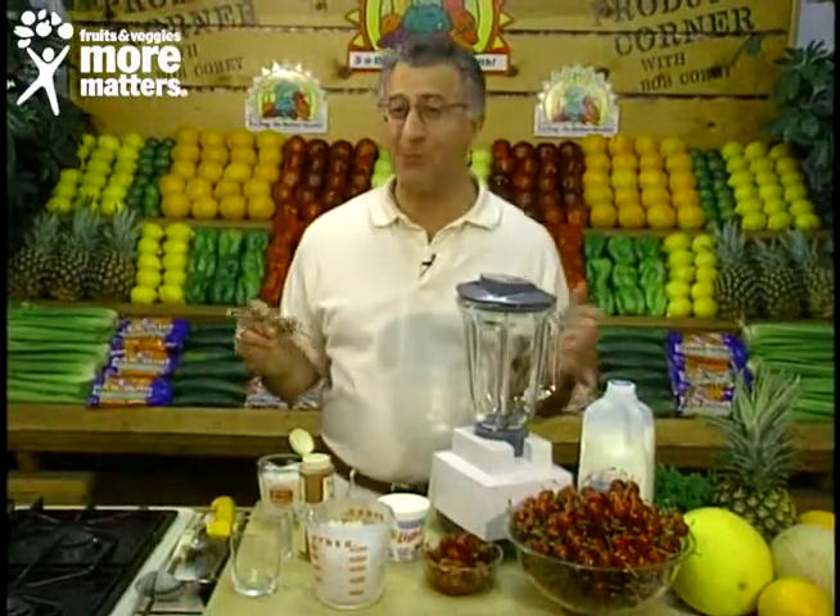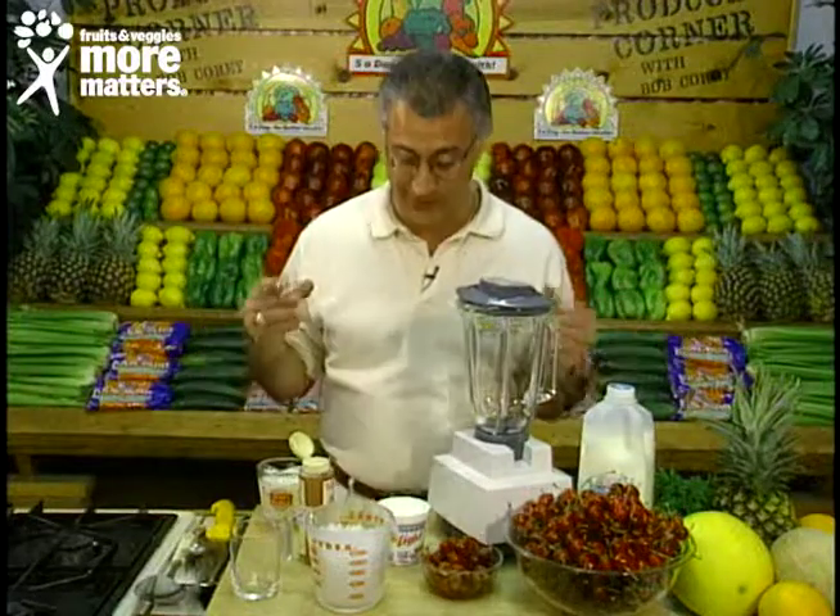Hello again and welcome back to the Produce Corner, where today it's a delicious frothy drink called a fresh cherry smoothie — compliments of the California Cherry Commission. It's absolutely fantastic. Tastes rich and flavorful, but it's nonfat and has no cholesterol. So we'll get right to it.